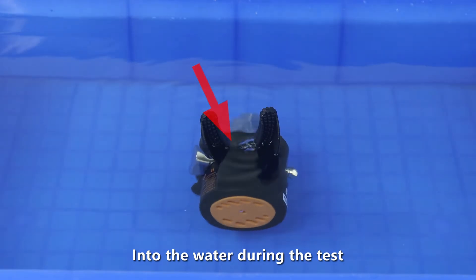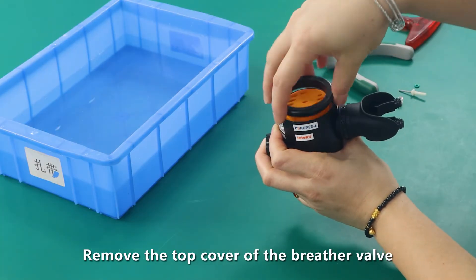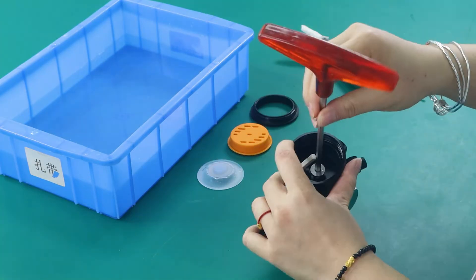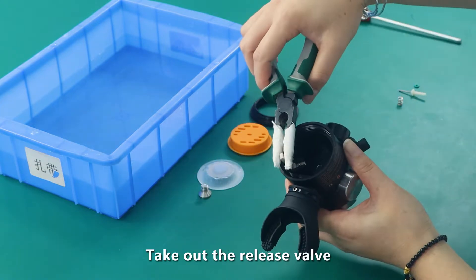Air leakage was detected during the water test. Remove the top cover of the breather valve, open the release valve, take out the fixing screw, and take out the release valve.